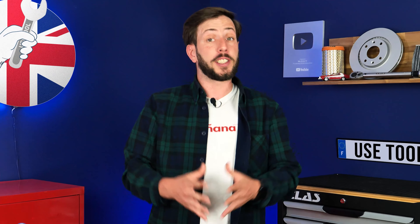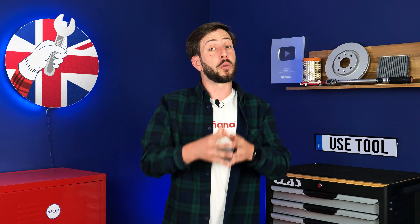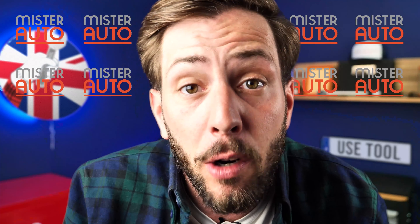If we can share this video with you and help you save a lot of money, it's also thanks to our partner, Mr. Auto. So if you want to support us and buy the parts for this operation, visit their website. Ok, back to work.